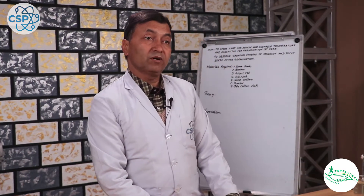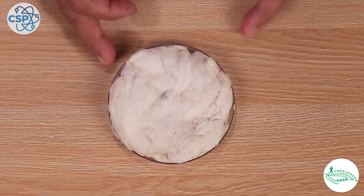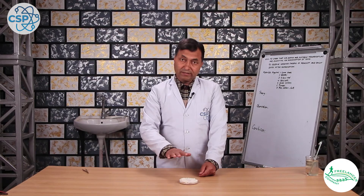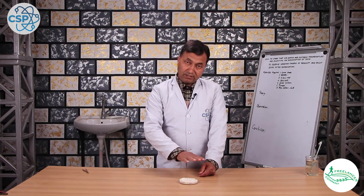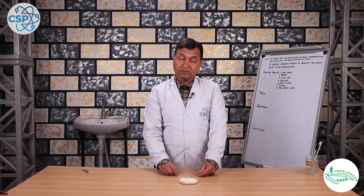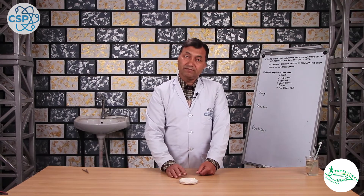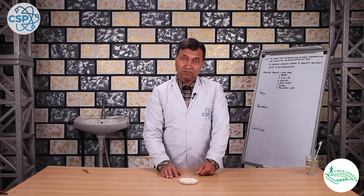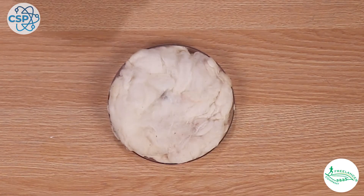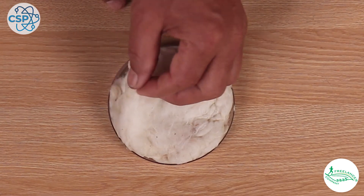Experiment number 2 involves the cotton area setup. We leave the cotton area in the garden setup. The cotton area is soaked in warm water. We still have to keep the cotton area in place for observation.